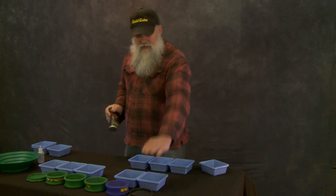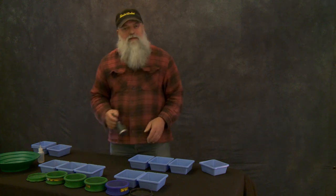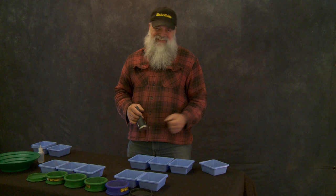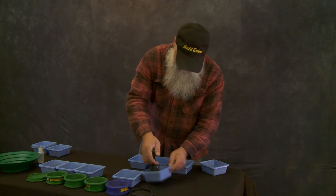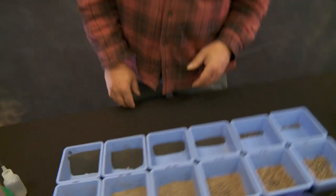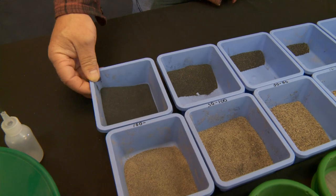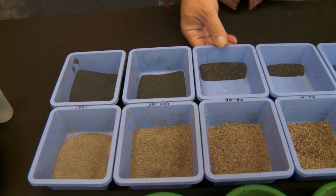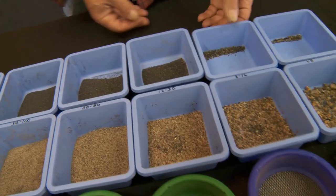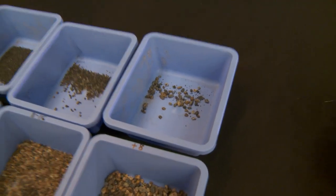I'm gonna do this for all of my sizes: eighth inch, 8 to 16, 16 to 30, 30 to 50, 50 to 100, and then my minus 100 size. We've got everything processed down, everything separated — the gold from the garbage and the black sands are all in their separate trays. Here's the 100 and minus 100 mesh stuff, the 100 to 50, 50 to 30, 16 to 30, 8 to 16, and the plus 8.